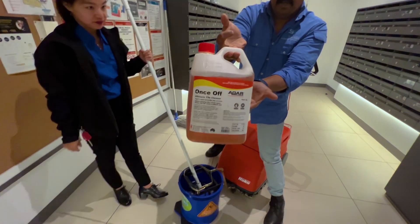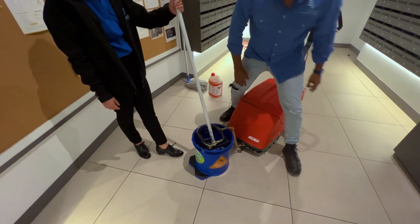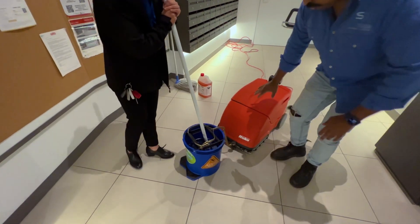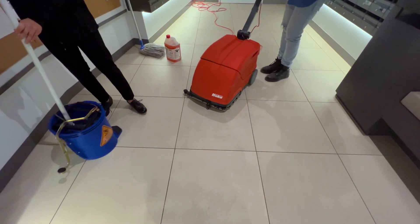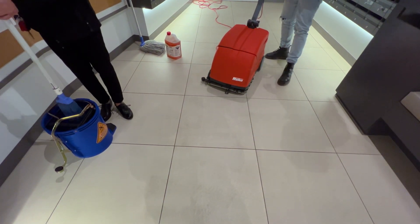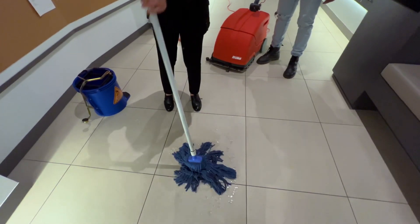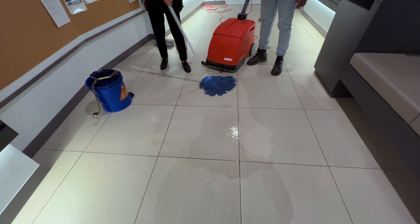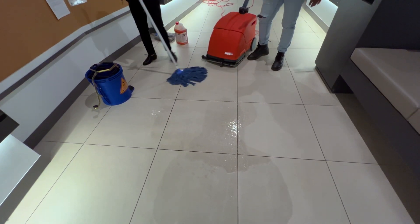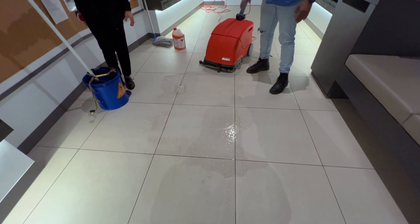So apply this chemical - Aga 1 salt - to the floor. You can also use a little pump sprayer bottle. Apply it to the area and then wait a good two to three minutes.